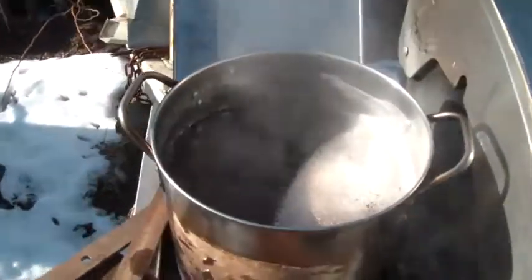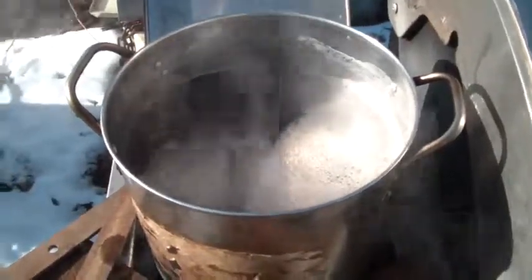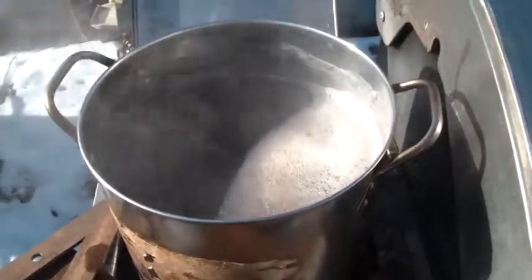I've got the burner on high right now. It's allowing it to boil and to caramelize the sugars that are natural in it, give it that golden brown, dark brown color.